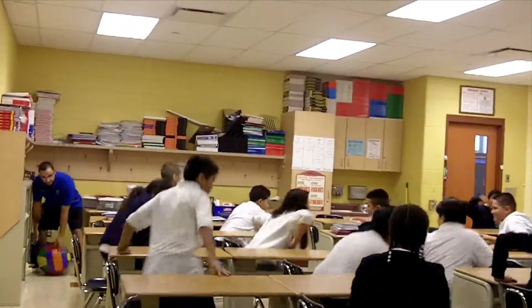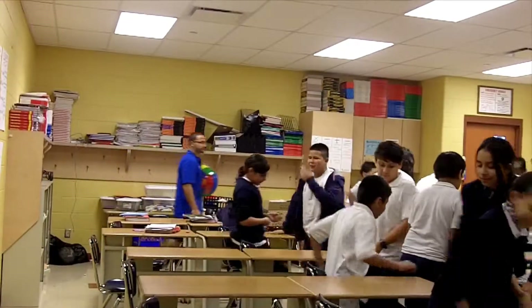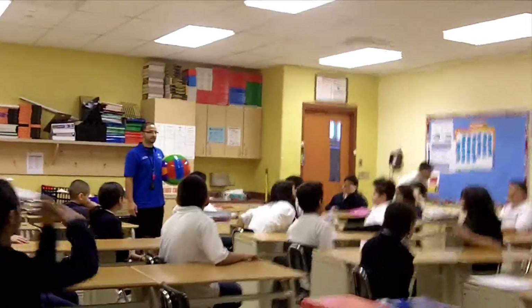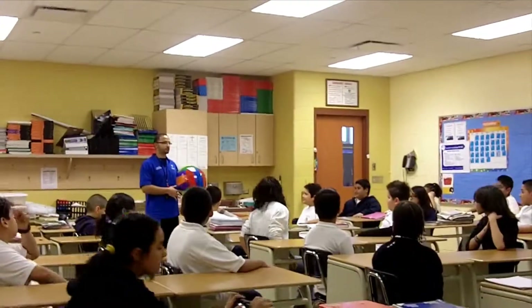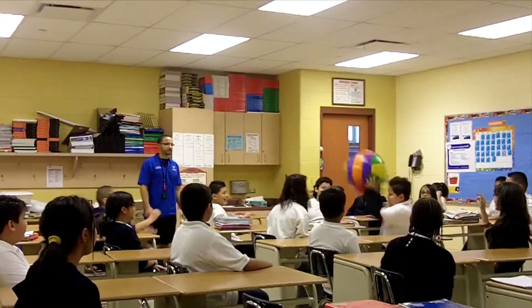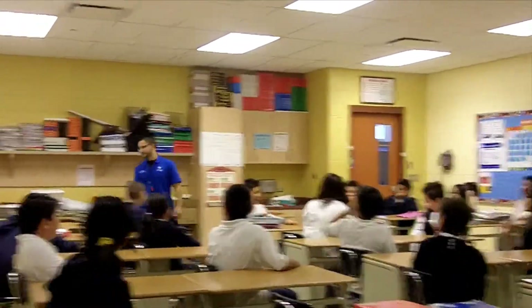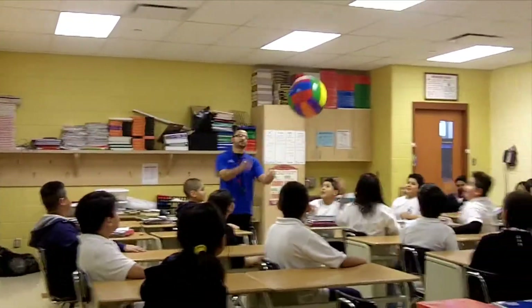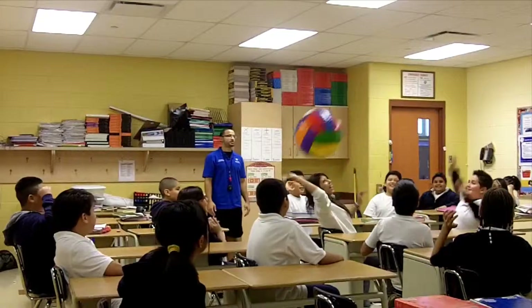Switch lines again. Here we go. Stay on your seat, guys — stay safe.